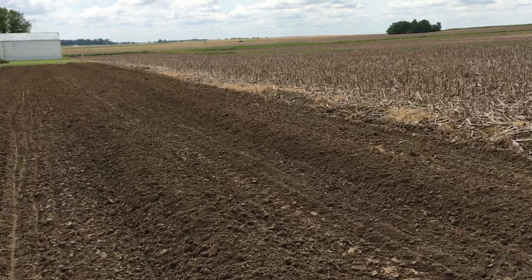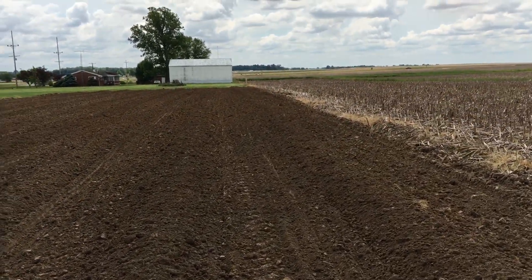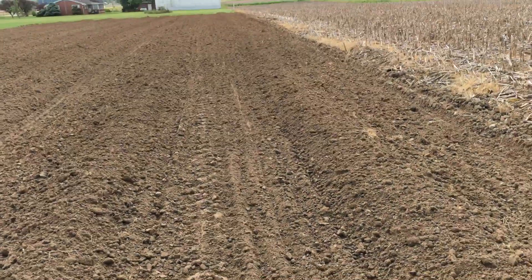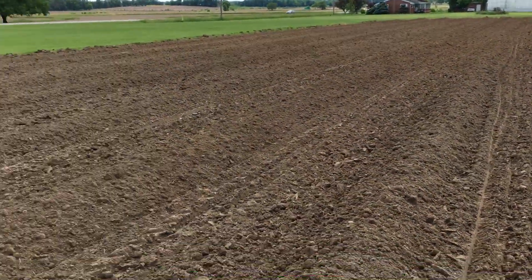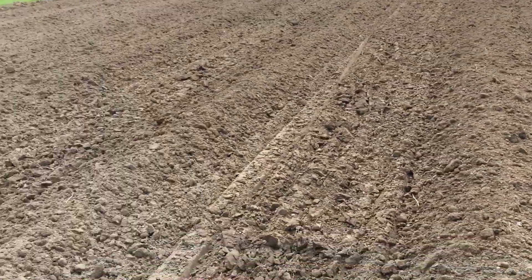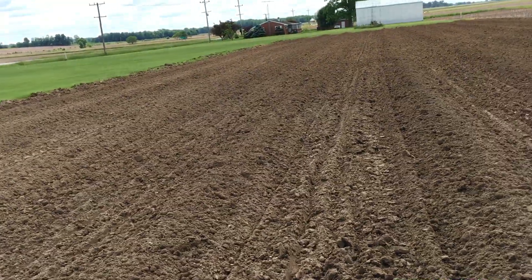I worked it a little wet just due to the time I had. It's supposed to rain again, so I had to get it done this weekend. They turned out pretty good though.